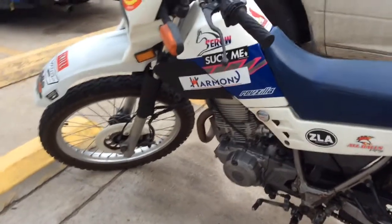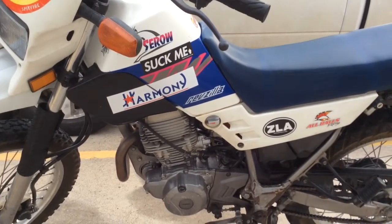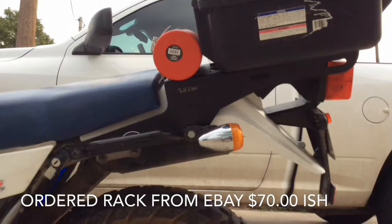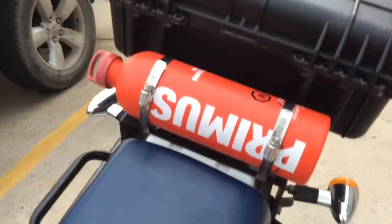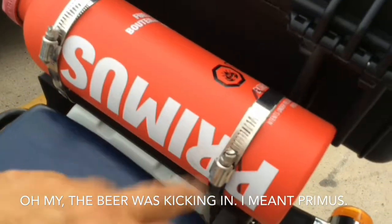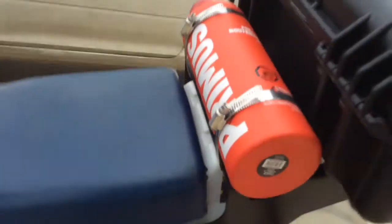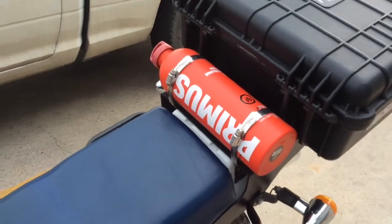I've put a couple of stickers on it just to kind of stand out — looks pretty cool. There's the rack right there. I also added one of these Optimus fuel tanks. I ordered the fuel tank from Amazon and the little clamps I got at a local hardware store. They just kind of wrap around the rack. It's 1.5 liters, so it gives me about 25, maybe 30 miles if I ever get stranded.